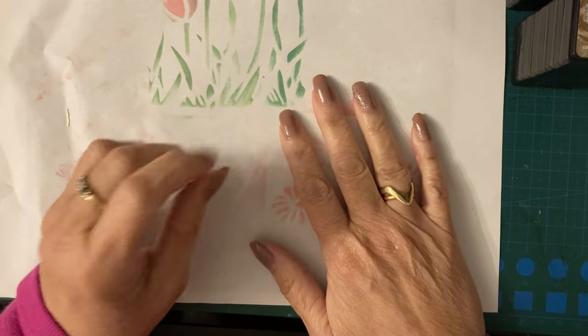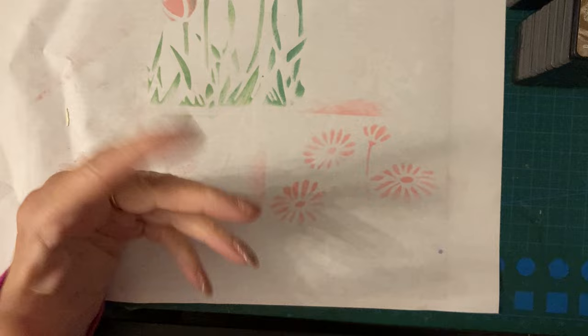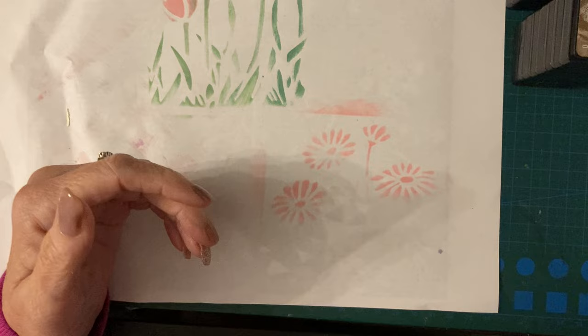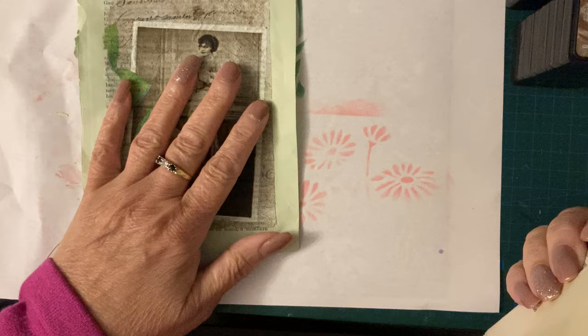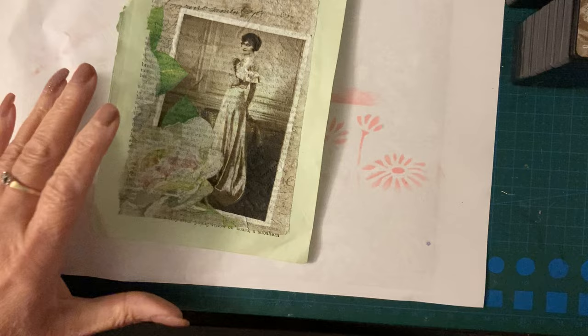Hi everyone, Sue's Journal Adventures here. Just a bit of a follow-on from yesterday's video - well, it might not be yesterday, it might be the day before yesterday by the time I upload this. But I did some decoupage - I was decoupaging with tissue and napkins the other day. So I'm just coming back to show you what I'm going to make with them and how I'm going to make it.